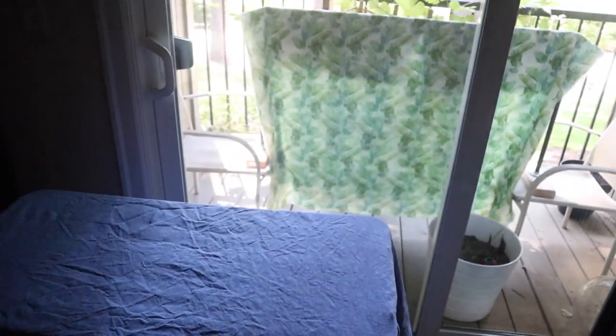This is what happens when you need to dry eight yards of fabric in a tiny apartment.